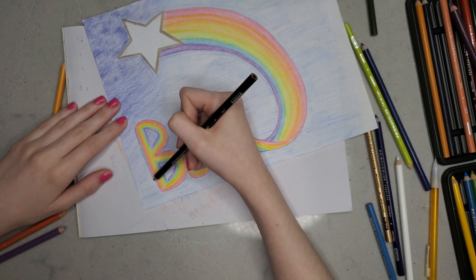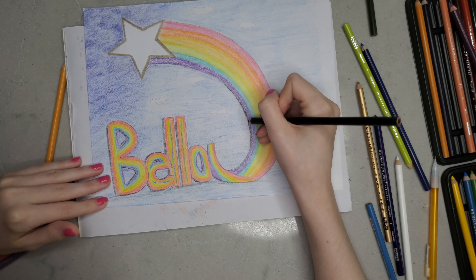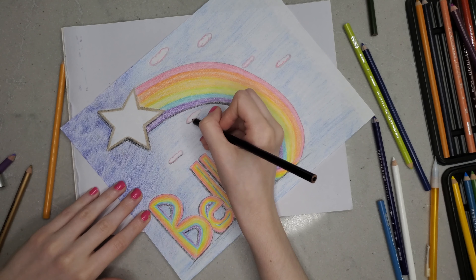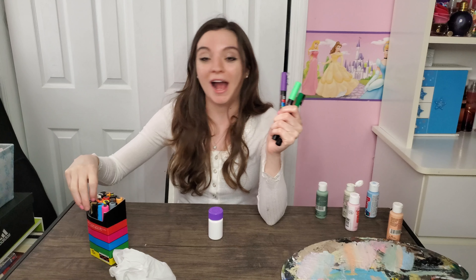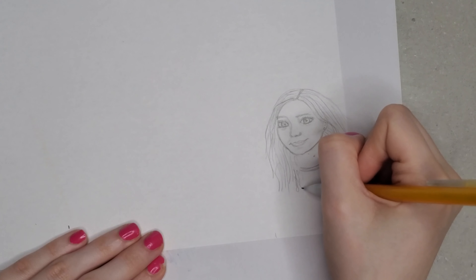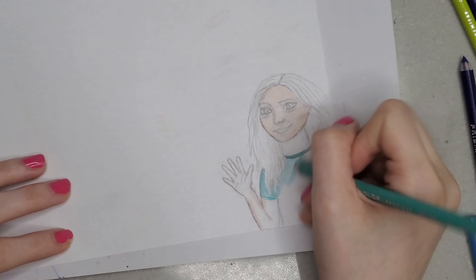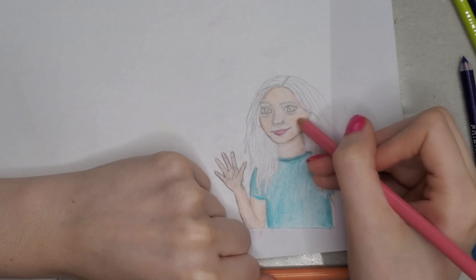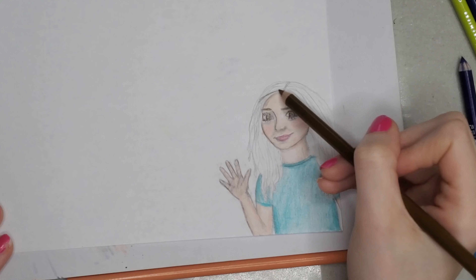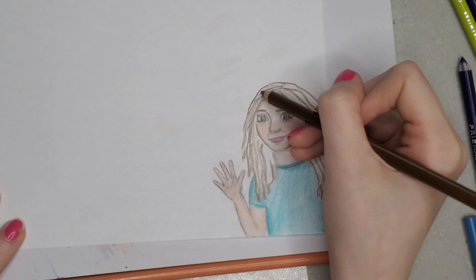I also added a drop shadow to the lettering. I decided the sky needed some clouds, and while I was doing that I decided this was missing something and I got an idea. I decided to sketch out a cartoon version of myself, because I thought me saying hi with my signature on the first page of my Create This Book might be a fun idea. I don't know if it looks like me that much, but I tried my best.